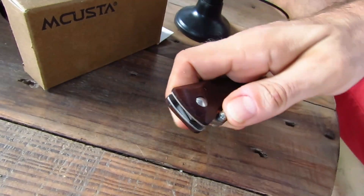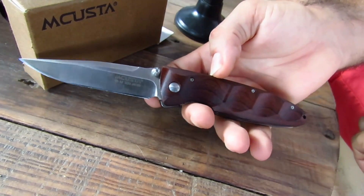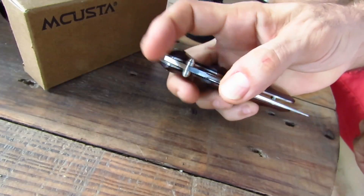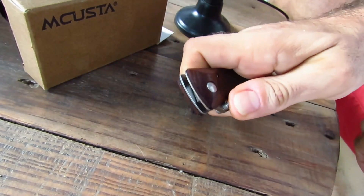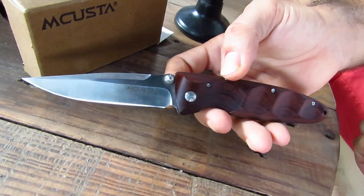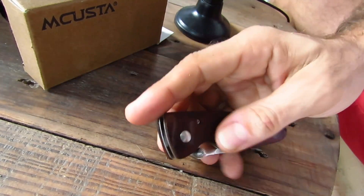Voilà pour ce petit MCusta — j'ai vraiment du mal à le reposer. Je vous embrasse tous, restez bien chez vous. Je fais le maximum pour faire un max de vidéos et vous faire patienter encore au moins une quinzaine de jours avant de retrouver la liberté. Je vous dis à très bientôt — c'était Chris RJones, bye bye.